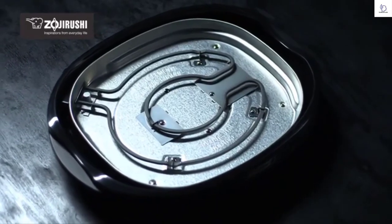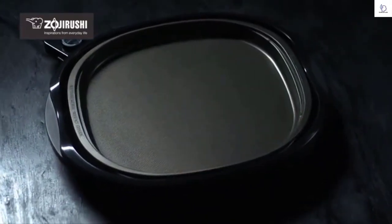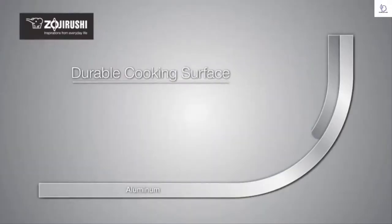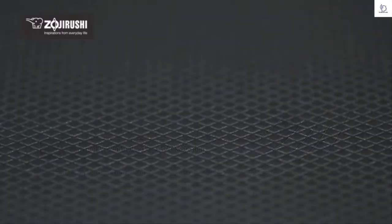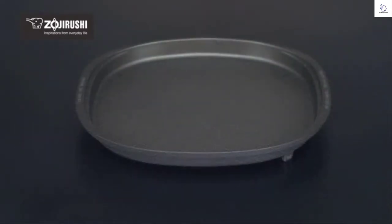The Gourmet Sizzler Electric Griddle heats the cooking plate uniformly so that foods cook evenly. The cooking surface is coated with a titanium and ceramic-enhanced triple-layer nonstick coating, and the diamond cut surface protects the nonstick coating.